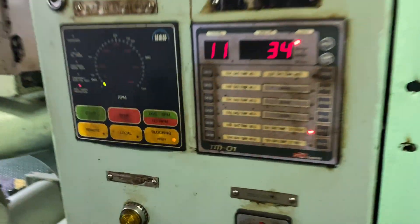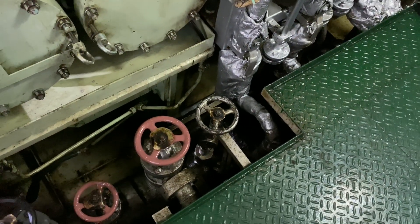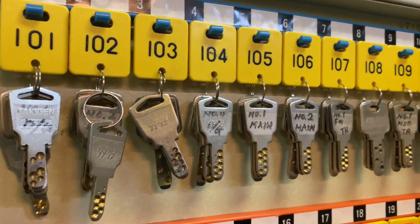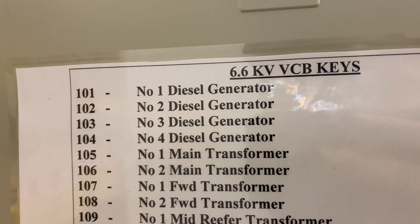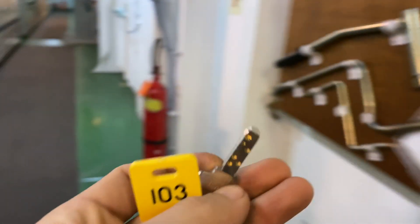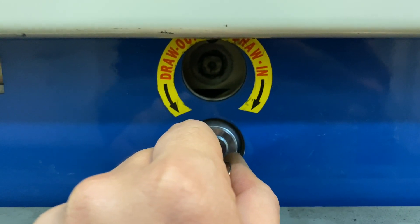After doing the permit to work, we need to block the operation of the generator so that it will not start automatically. The key is here and you just need to check which is the right key. For DG3, it is key 103. Key 103 will be the one inserted here so that we can start rocking out the PCB.